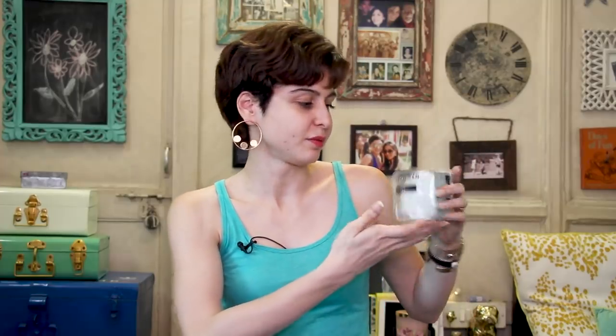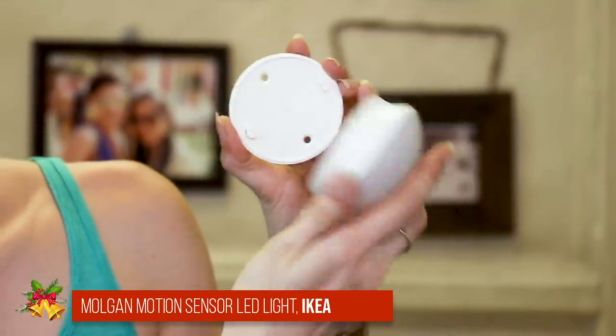Up next we have Molgan from IKEA. I bought this in Hyderabad but you can also get it online. It's a motion sensor light that works on batteries — basically three batteries. You stick this portion anywhere in your house and use the holder to change the batteries whenever you need it. It's a really cool yellow light, really bright. This is amazing for areas where you cannot do wiring or don't want a full blown wiring setup.